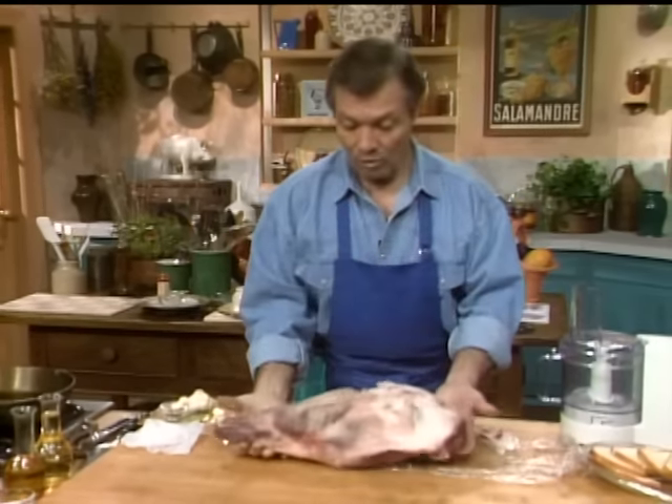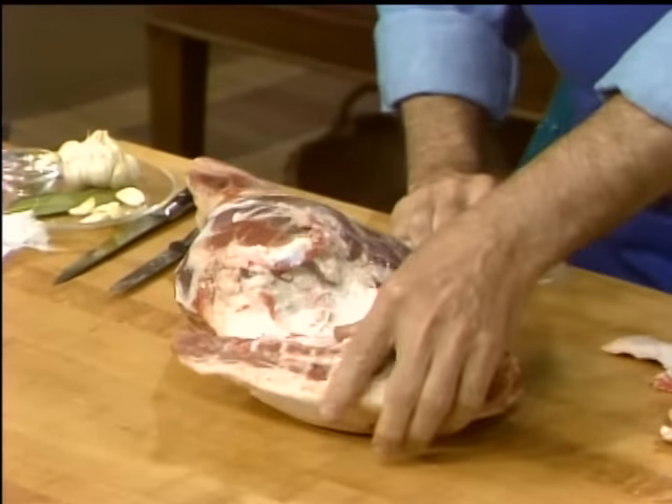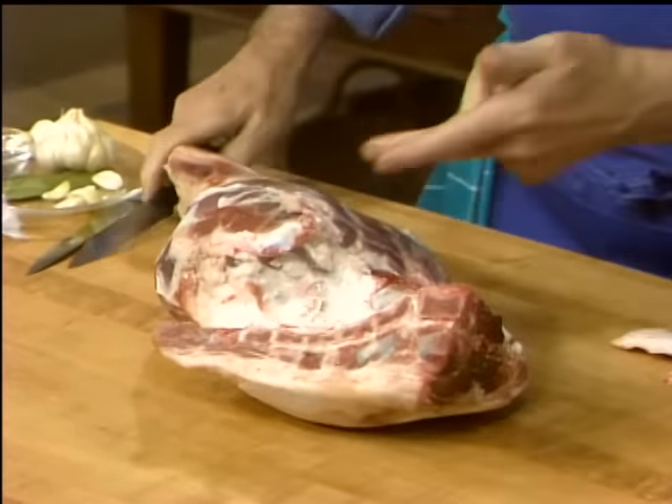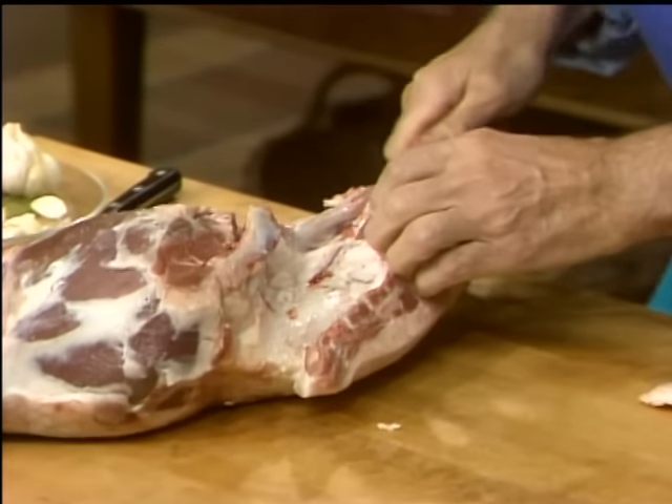I have a whole leg here — the whole leg, what we call a gigot in France — and I got it with the hip bone here, the whole thing. You can buy it with or without the bone. The first thing I'm going to do is remove that bone.